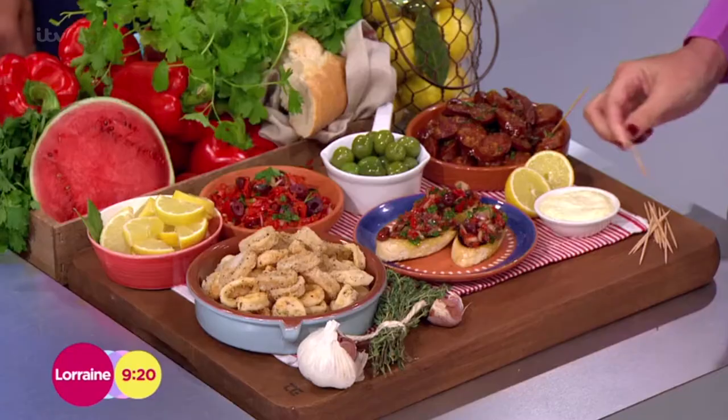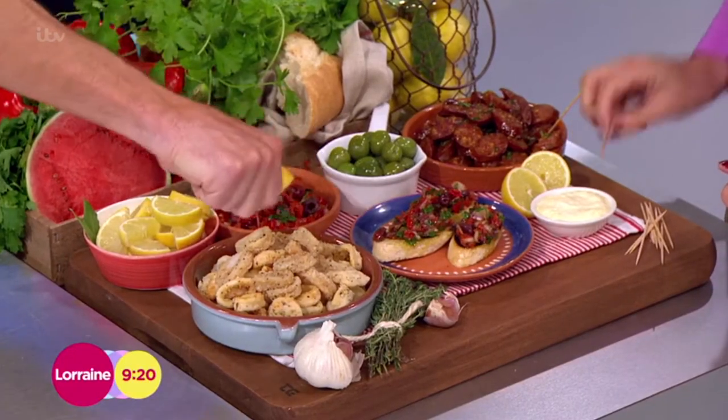I've jazzed up a little bit of mayonnaise there as well — a little bit of garlic. That's so good. Lemon juice. The squid's amazing. Little bit of lemon juice over the top.